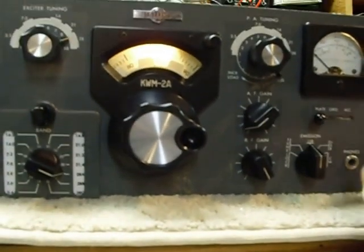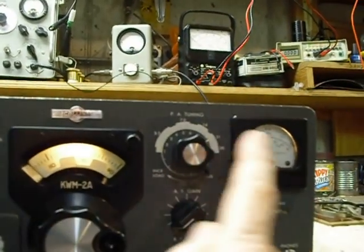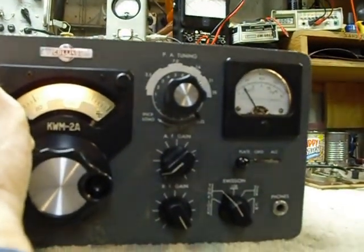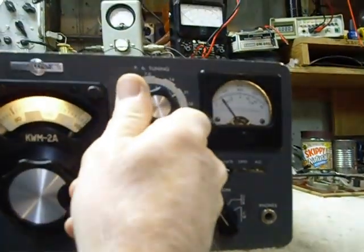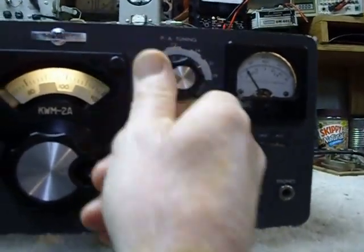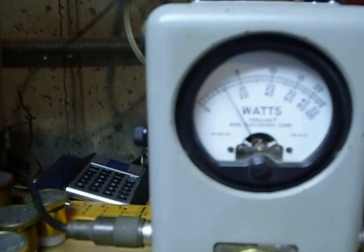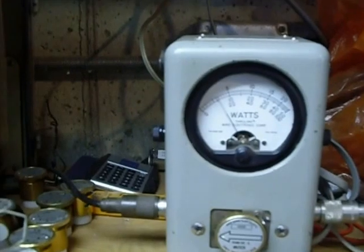Now we're getting warmed up. Your tuning procedure is to go to Tune, and you can see an indication here on the meter. You tune for maximum with the preselector, then you tune for a dip. The dip should occur at the same time you get maximum output. In the Tune position it just puts out a few watts for tuning the rig.